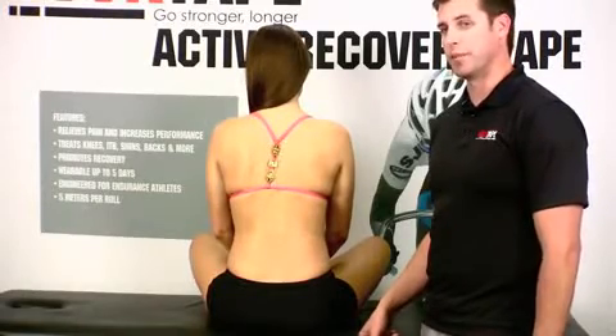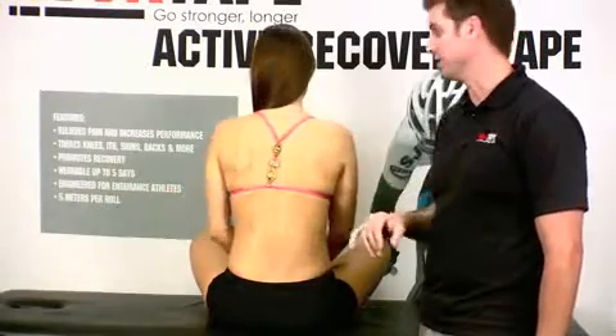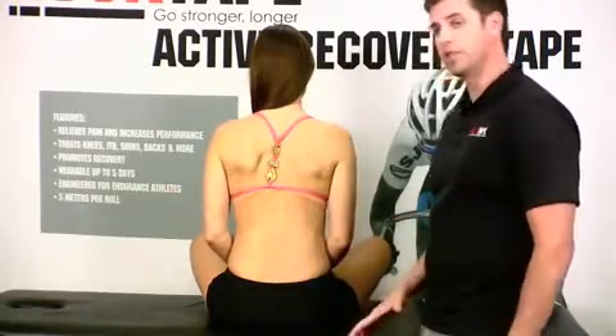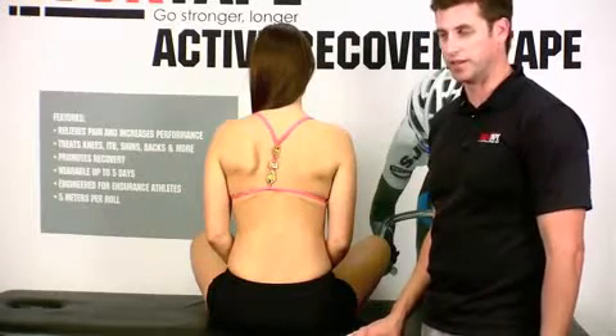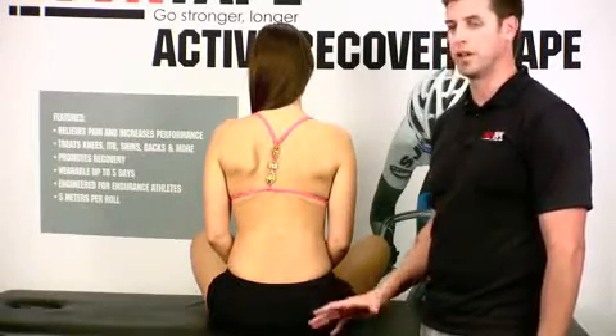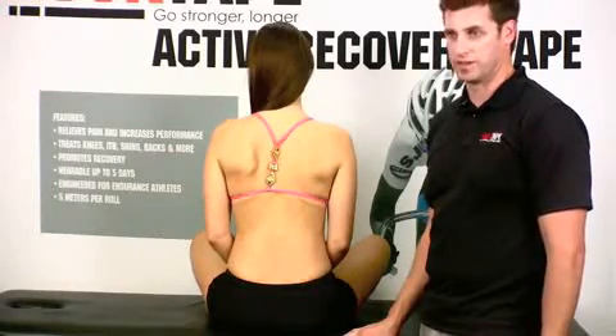A lot of times when these patients come in, they're going to complain about pain around T1, C7, C6, maybe even the C5 region. There's a three-step process we're going to go through today. First is to stretch the area — again, to your patient's tolerance. Second is to stabilize the area. Third is to decompress the area.